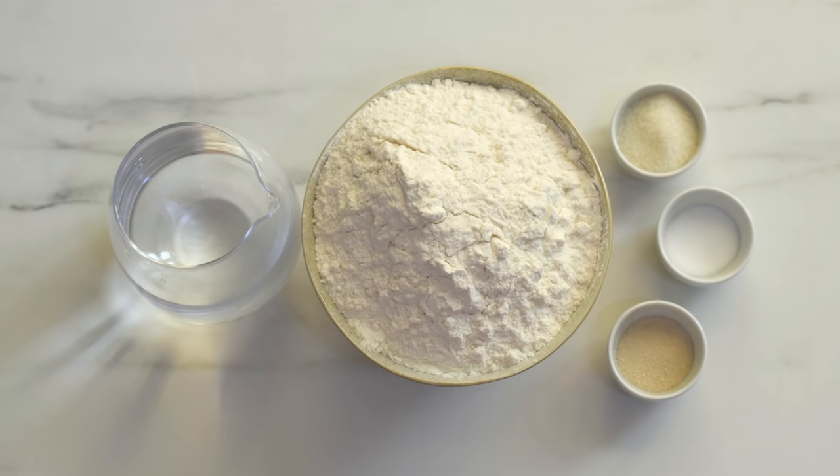To make this bread we'll need only five basic ingredients: some flour and water, some salt and sugar to add taste, and yeast as a leavening agent.